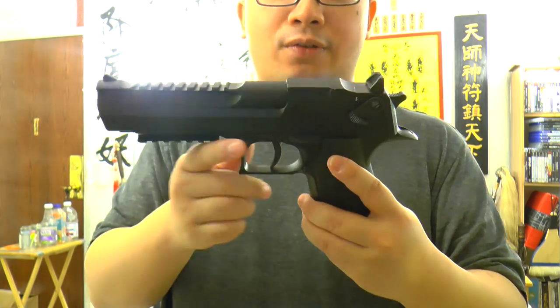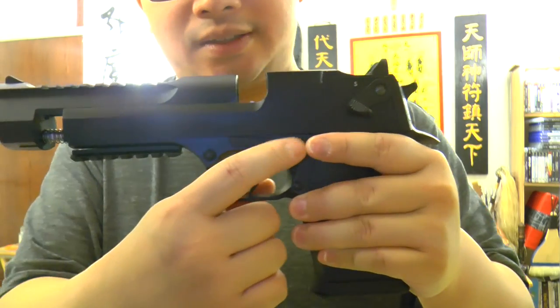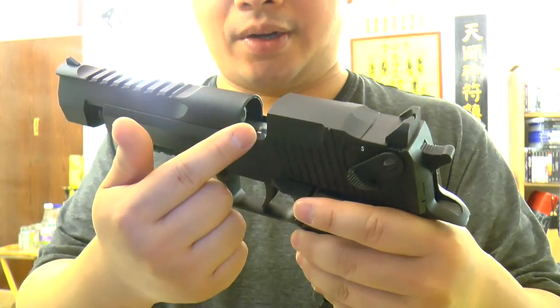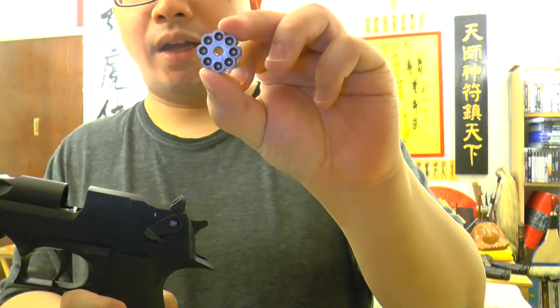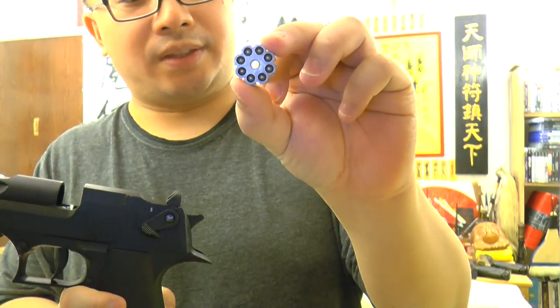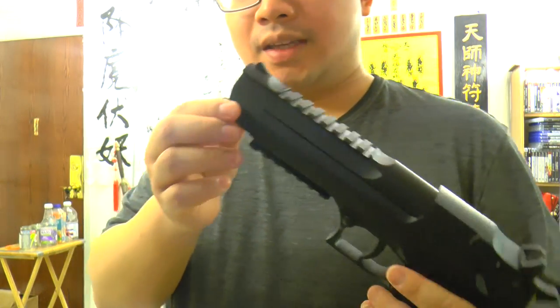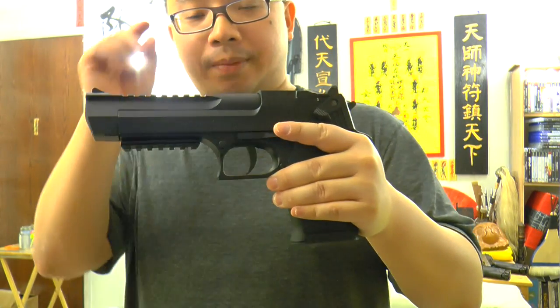Another thing is that there's no full auto. It's a pellet shooter — basically you press this lever here and it opens up the gun. This is where you put the Umarex famous clip of eight rounds of 0.177 caliber pellets. You cannot shoot BBs, and it has a rifle barrel inside for shooting pellets.